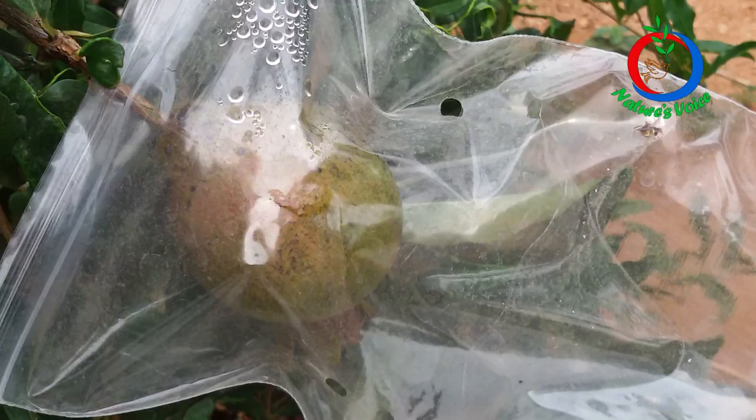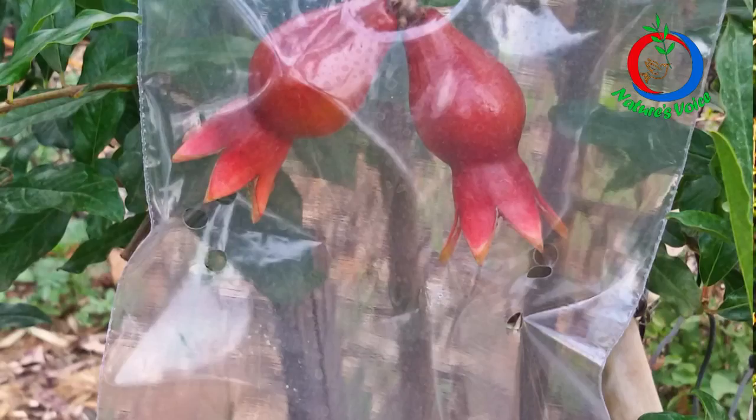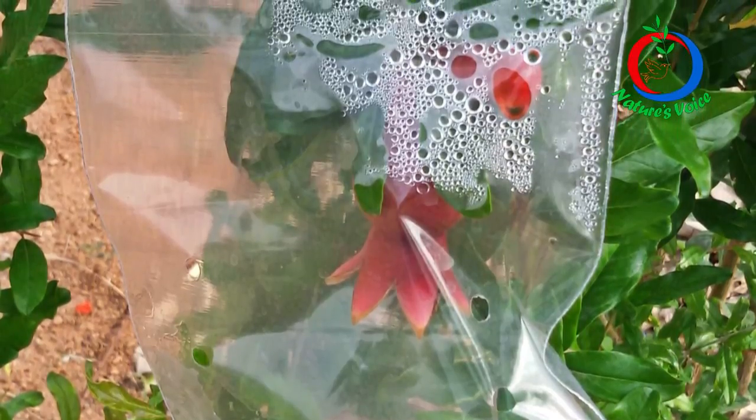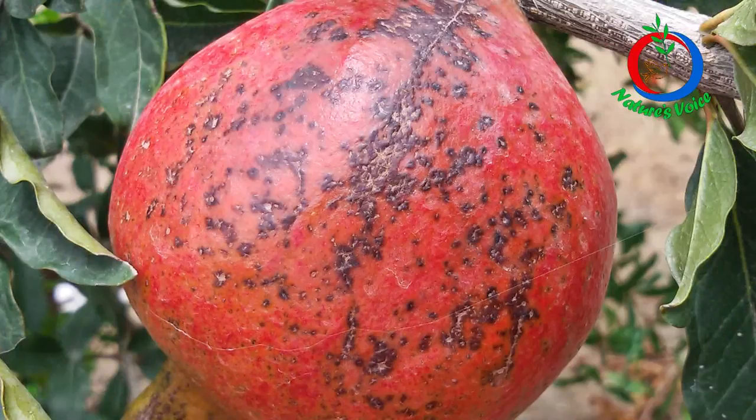Then I started with plain transparent polythene covers. I bored holes into them to provide aeration. The advantage is they are transparent — you can see the fruit growth, infections, or pest disease development inside. But I started observing sunburns and burning spots on the skin of the fruits, even in winter. What was happening is that dewdrops accumulated inside the cover, acting as a lens, causing burns and blemishes on the fruit skin. So I discarded that option too.